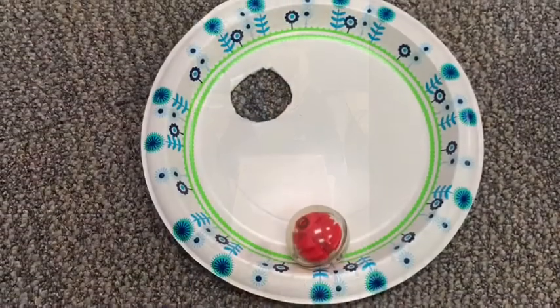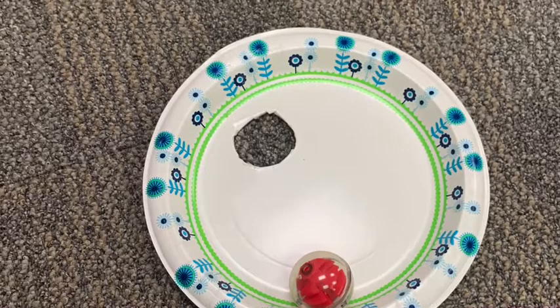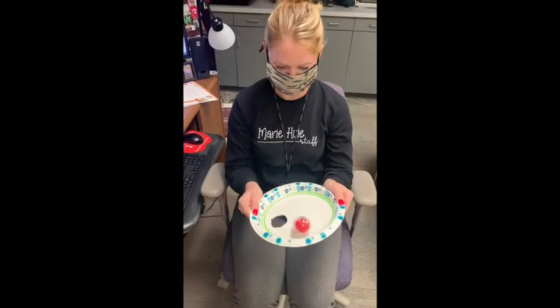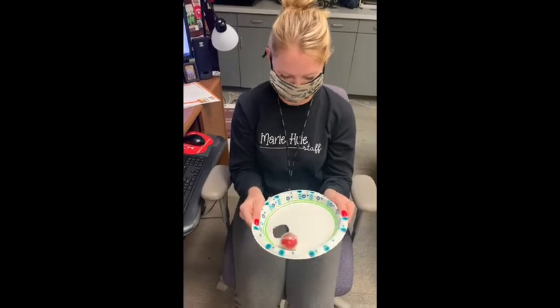For added difficulty, you can do the same thing using a paper plate and a smaller ball. The student would then move the plate to maneuver the ball into the designated pre-cut hole.